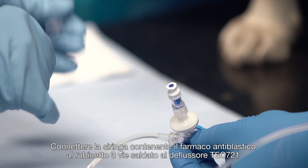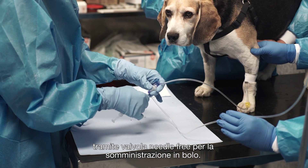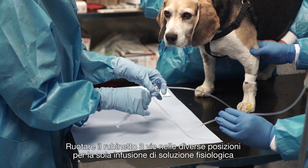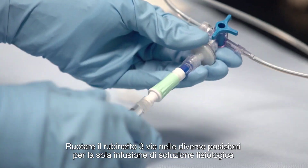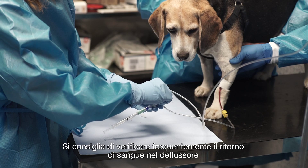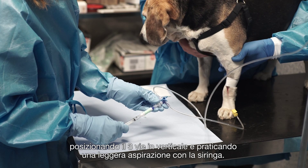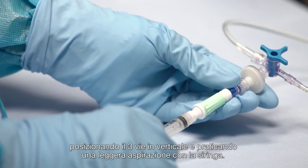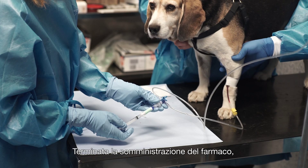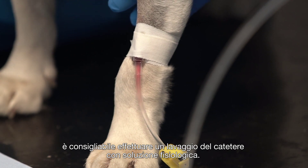Connect the filled syringe to the needle-free valve above the three-way stopcock in the infusion set for administration. Rotate the handle on different positions to administer saline solution, anti-neoplastic drug, or both. It is advisable to verify frequently the flashback of blood at the catheter. Position the handle upright and gently aspirate with the syringe. Once the drug administration is finished, flush the line with saline to ensure all the drug is delivered fully.